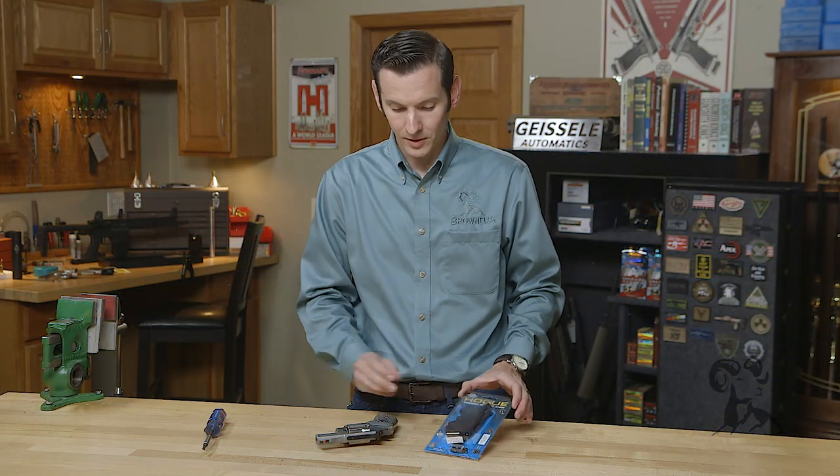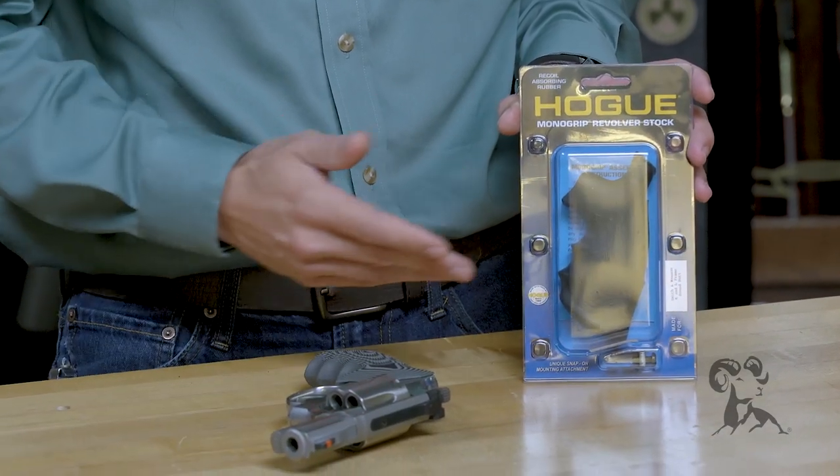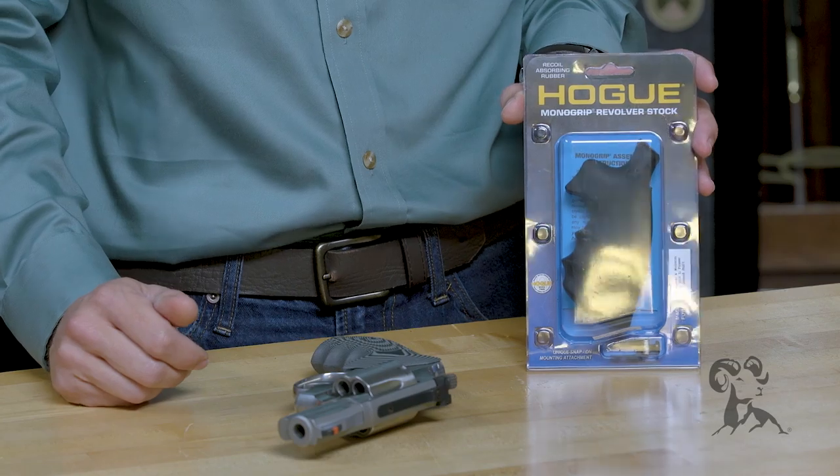Caleb with Brownells here. Today we're going to be installing the Hogue Mono Grip on the Smith & Wesson revolver. It doesn't matter what frame size you have — the process is going to be the same for all of them. Let's get started.